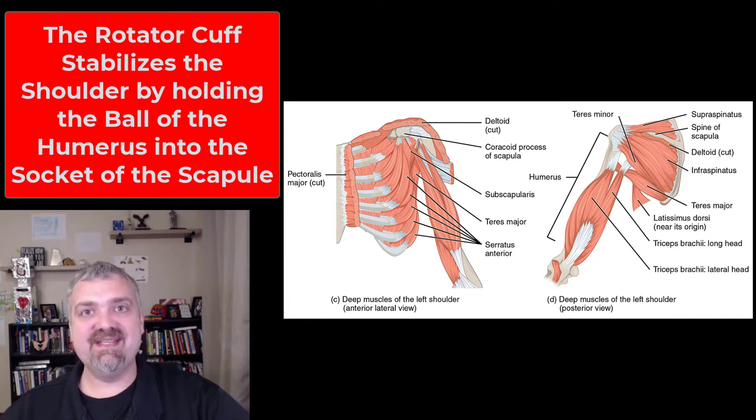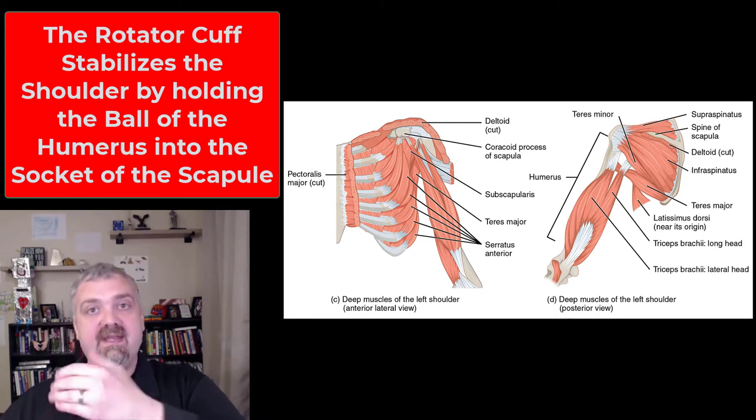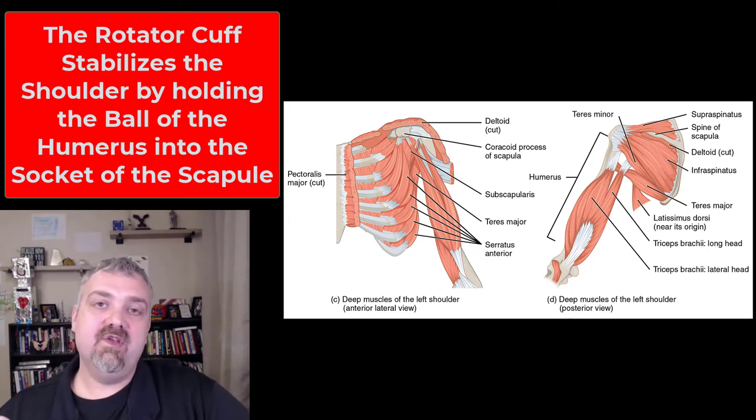Not 'rotary cuff' — I've heard all sorts of different things — but the rotator cuff, and it's called that because it braces or puts a cuff around the head of the humerus when the arm moves. There are tendons and muscles that go over the top of it, the back of it, and the front of it, so it wraps and supports that head of the humerus.